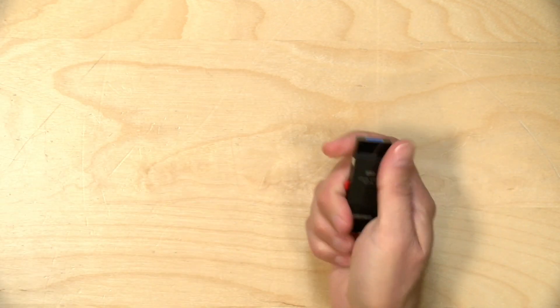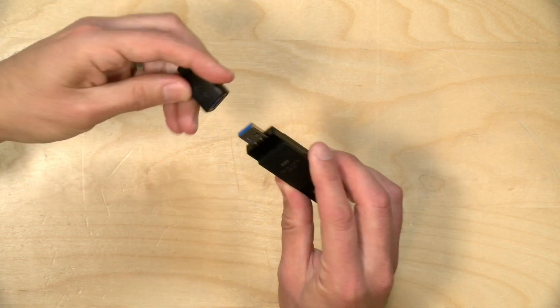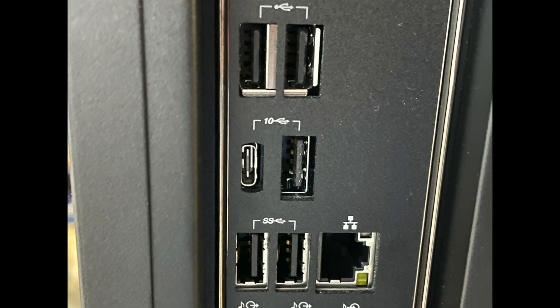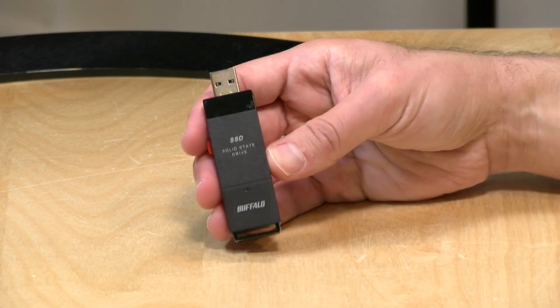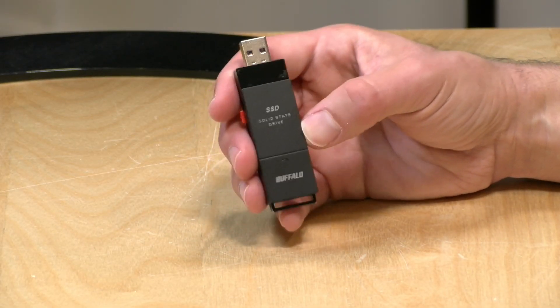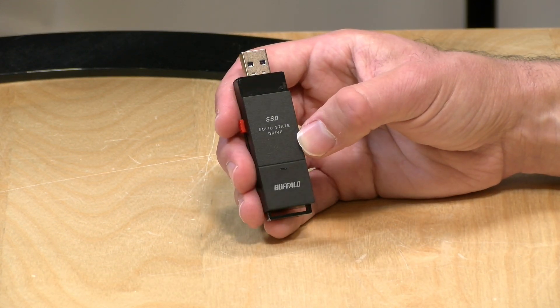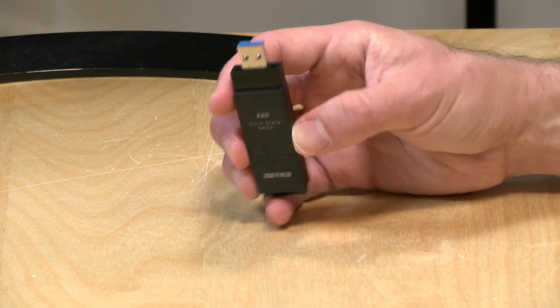Now let's look at the SSD PUT — this is much smaller, in a USB stick format. Like the other drive it comes with an adapter to go to USB Type-C so you can plug it into a MacBook. This drive supports USB 3.2 Gen 2 speeds, and to get the best performance you need to make sure it's plugged into a Gen 2 port — many manufacturers label that port with the USB logo with a little '10' next to it. At the time of recording, a firmware update is required to unlock Gen 2 speeds, so head over to the Buffalo website and run it. Without that update it'll perform close to what we saw from the other drive.